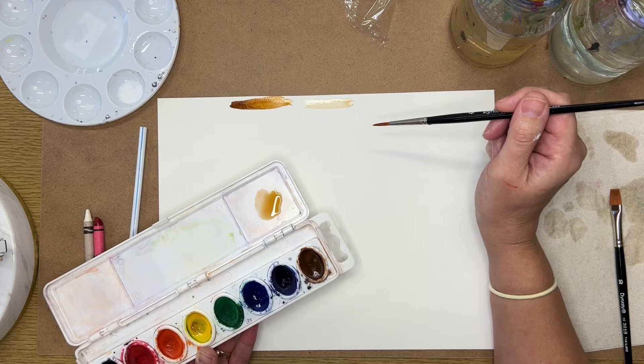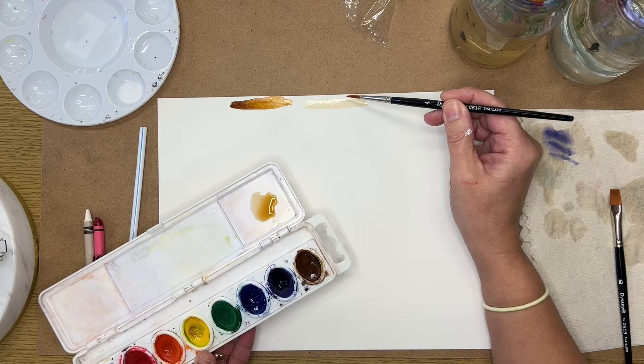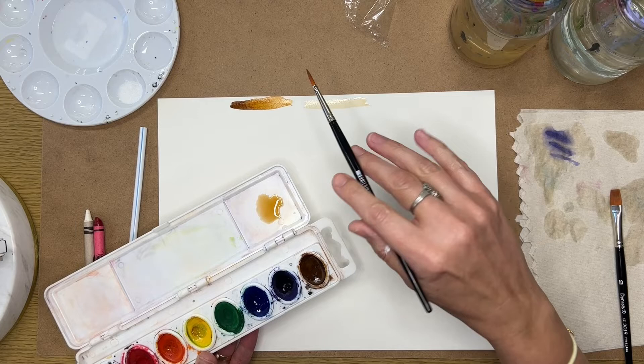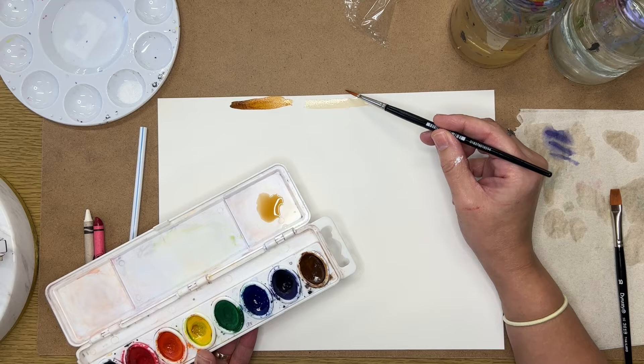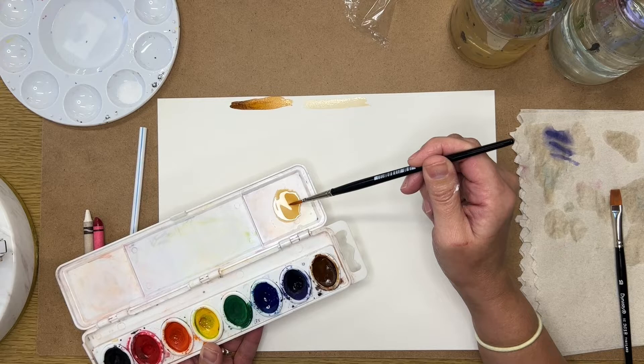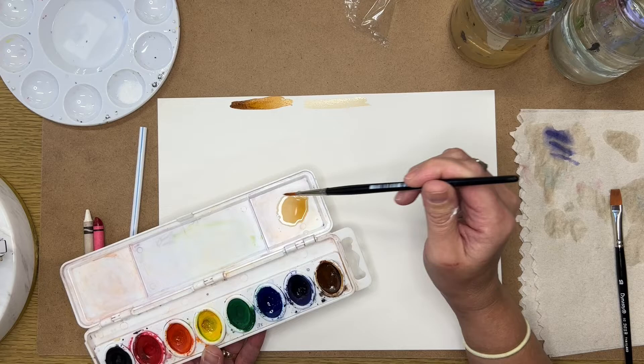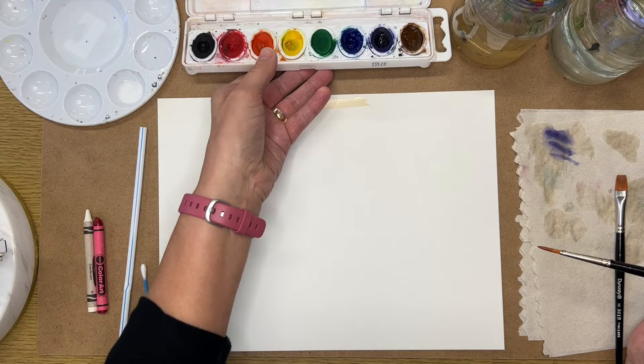A lot of people paint with watercolors by layering colors slowly to build their painting — letting a layer dry and then adding another on top. When you do that you can blend colors by looking through your layers, almost like the two colors are blended together. It's also important to clean the case each time you use it, because dried paint will get wet again and mix with whatever color you're trying to make.